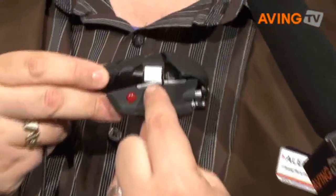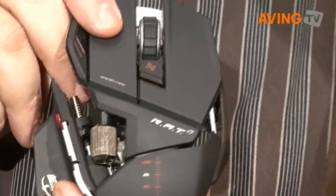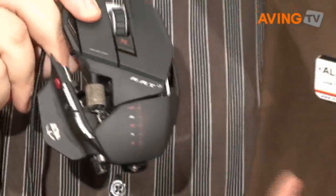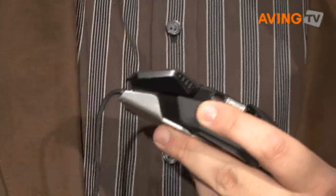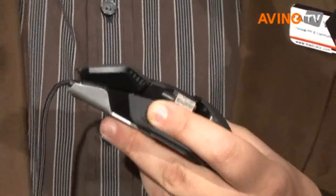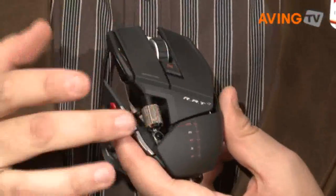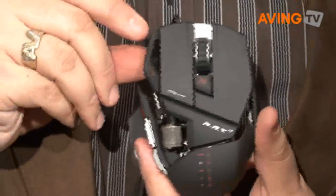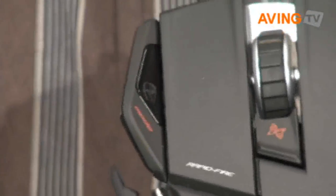We've got something called the precision aim button. You can set the mouse DPI up to 5600 DPI, but when you press and hold the precision aim button, it slows down the cursor on screen — perfect for those sniper shots. You've got five programmable buttons on the RAT7, and you've also got a mode switch that will allow you to toggle through three different modes, giving you a total of 15 programmable actions all on the same mouse.